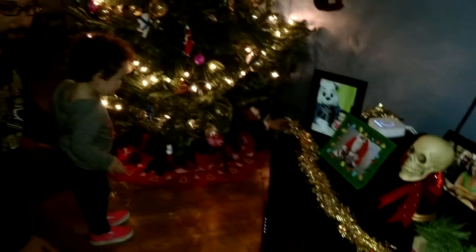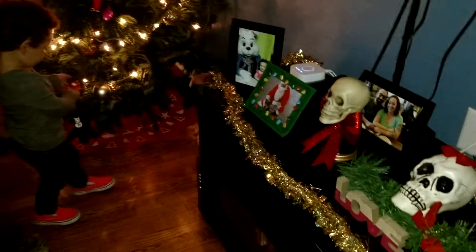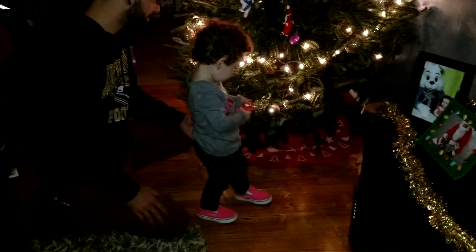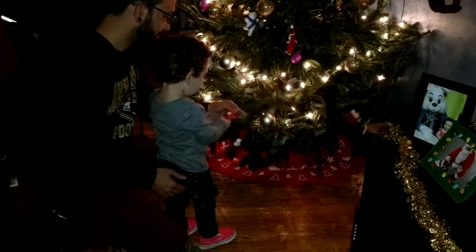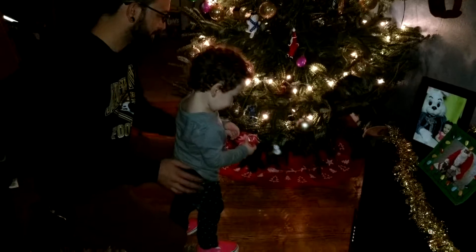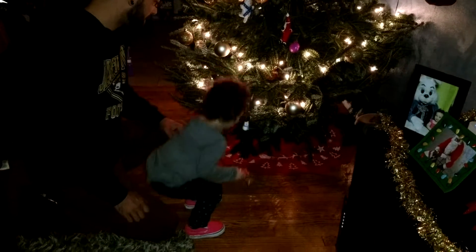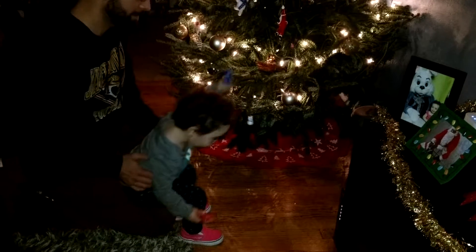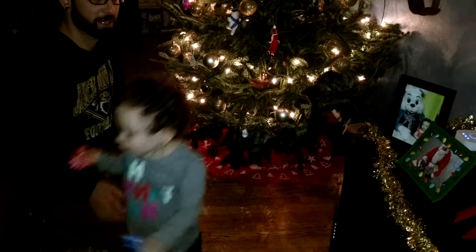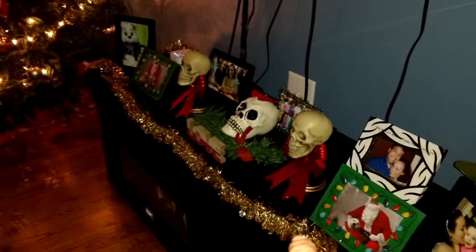And look, we decorated over here too. Lydia, look at this. Look at the mantle. Is she going to pull that? Big. Those aren't going on the tree. Lydia, did you see over here? Look over here. We decorated your skulls.